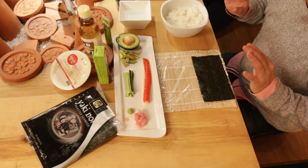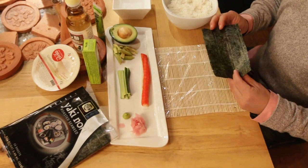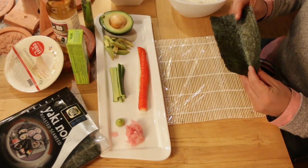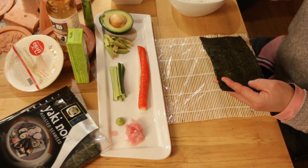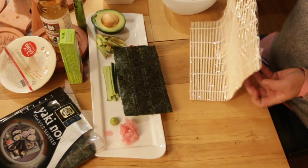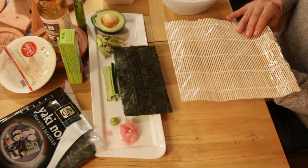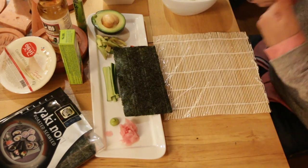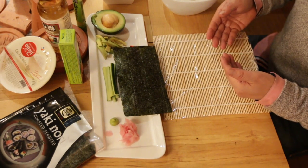Now I'm going to show you how to do a classic California roll, which is an American style called the Uramaki. In Japan all rolls are done Kozomaki style, meaning the nori sheet is on the outside. With Uramaki — the California roll style — the nori sheet is on the inside and the rice is on the outside. That's why the bamboo mat has saran wrap on it: if you didn't have the plastic wrap, the rice would stick to the bamboo mat.